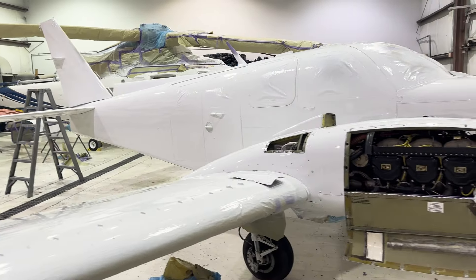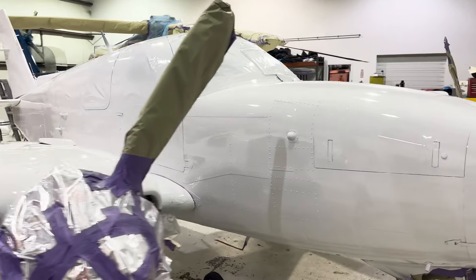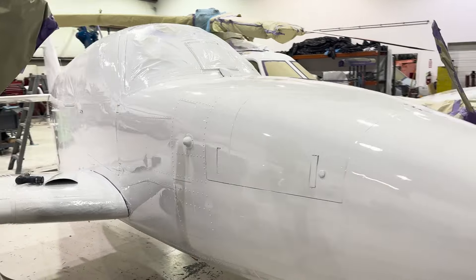The Baron is now a white blank slate. I'm going to wait until the next video — video number 7 — which will be the last of the series, to reveal the new paint scheme.